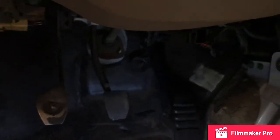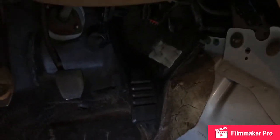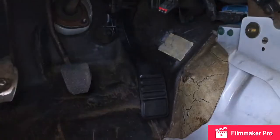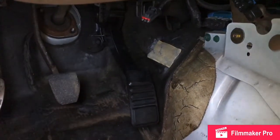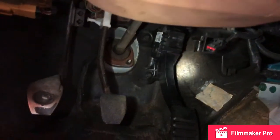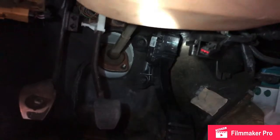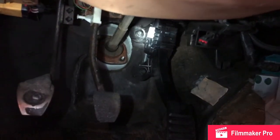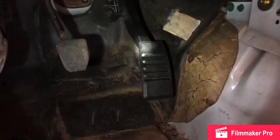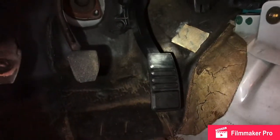Throttle pedal is in! Let me get this refocused. Look at that — we got our bracket in, throttle pedal in. Scram Speed comes with the bolts and some lock washers, which is pretty nice. Yeah, it raised the throttle up a lot.